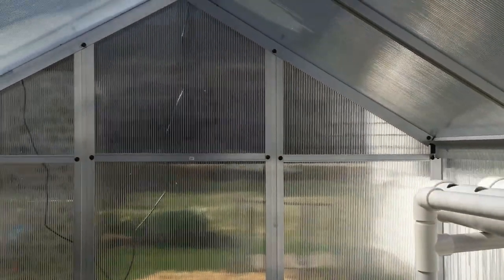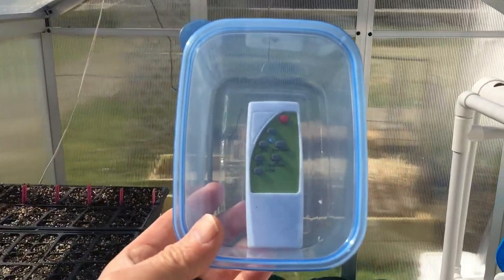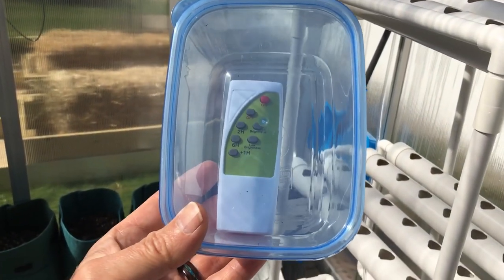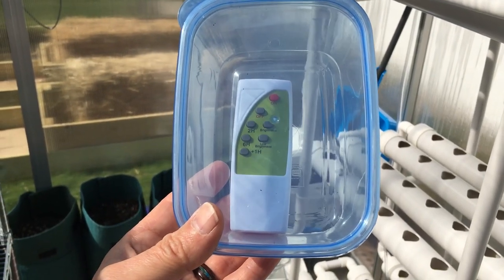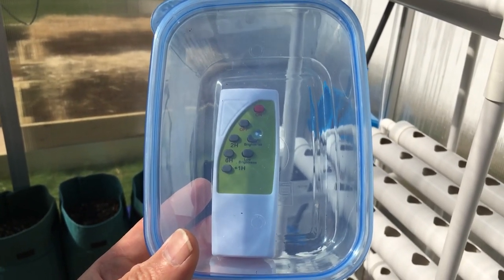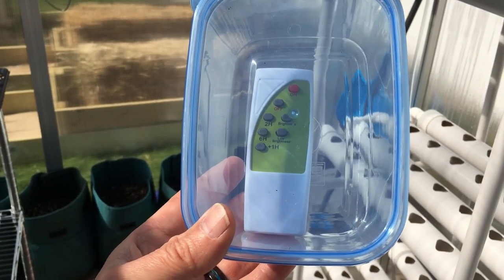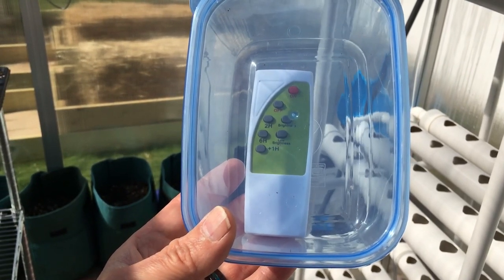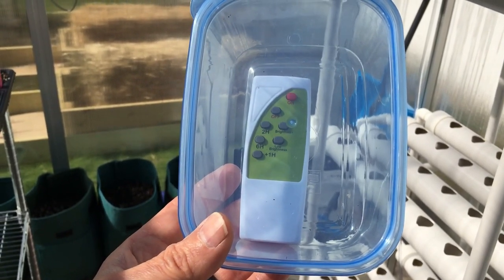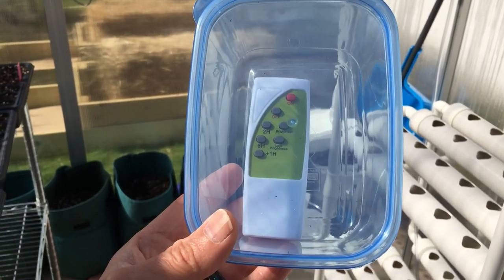One of the things I really like is not only does the light give off a lot of light, but it also has a remote control, which is really cool. I keep it in a container to keep it dry just in case it gets a little wet in here. It has an on/off switch, a two-hour switch, a nine-hour switch, and you can change the brightness — a lot of options. If I turn it on one day at five o'clock, it will come on the next day at five o'clock, so I can decide how long I want it on.